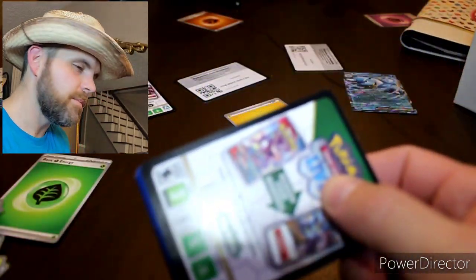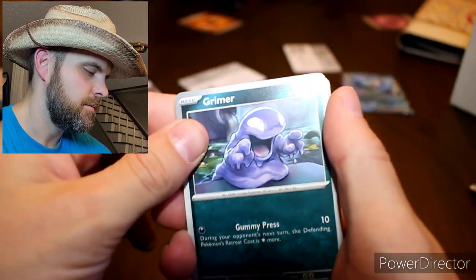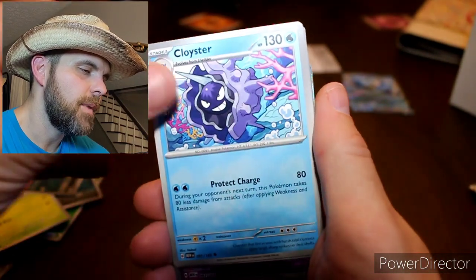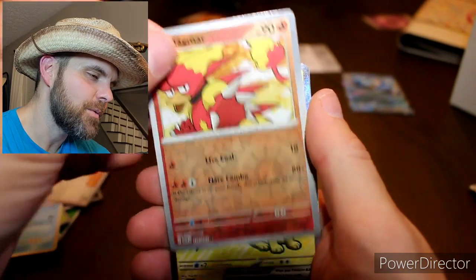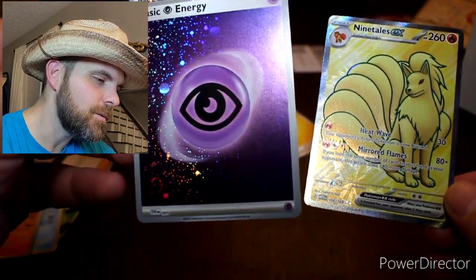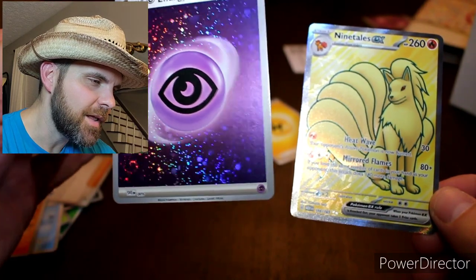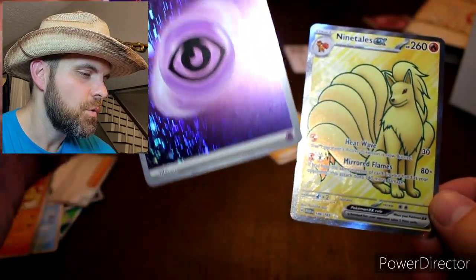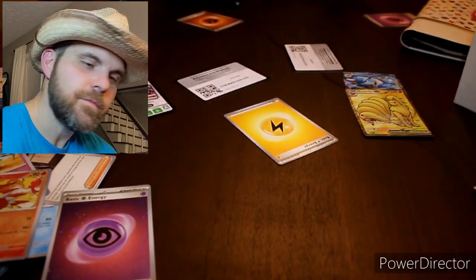I can't sit there and open 500 packs, I gotta do what I gotta do. This is fun for me — I've had a pretty stressful day, plumbing unsuccessfully, and this is what I want to do right now. I want to open Pokemon cards and record it and hopefully one or two people watch this video. We got an Abra, a Magmar reverse, and my first full art — a Ninetales EX! I really like this full art Ninetales EX — that is cool, finally some luck going my way.